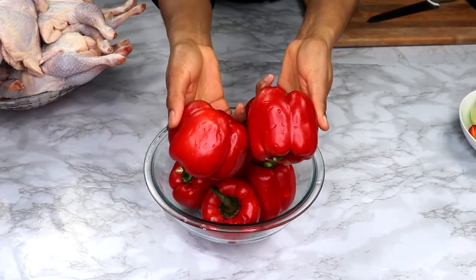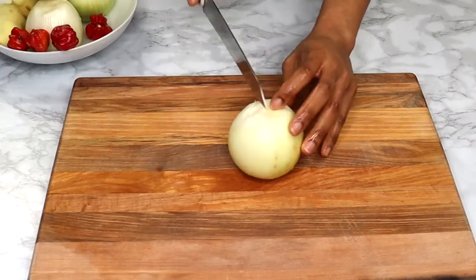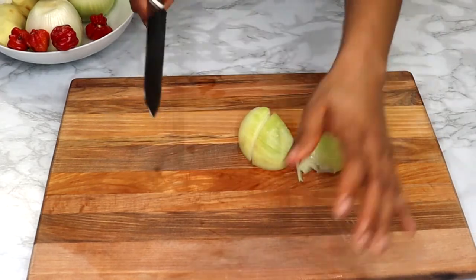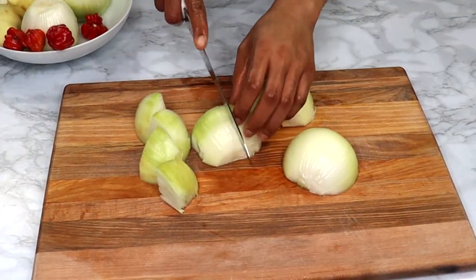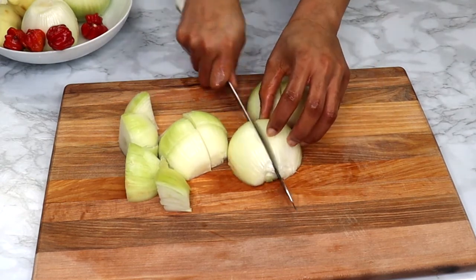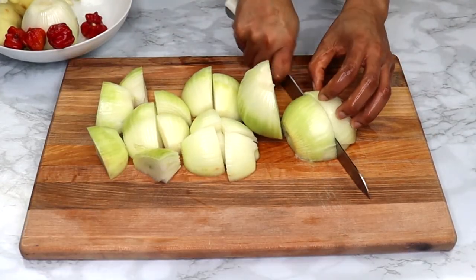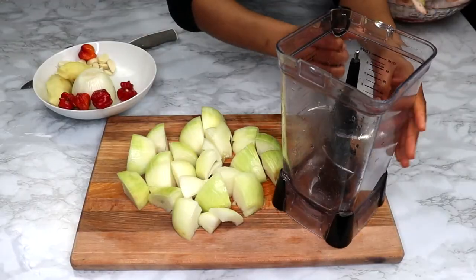So let's get started. Here's the list of ingredients we need to make the fried chicken and tomato pepper sauce — you'll find the full recipe in the description box, so check it out. Right now I'm just going to start off by prepping my aromatics, chopping the onion finely to blend.